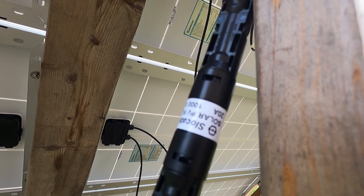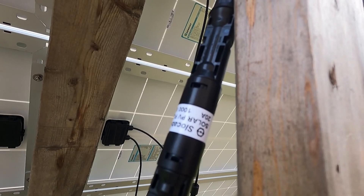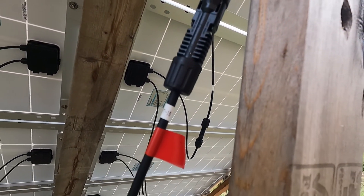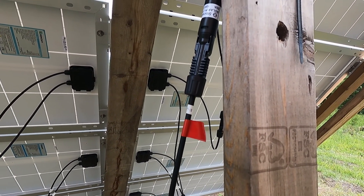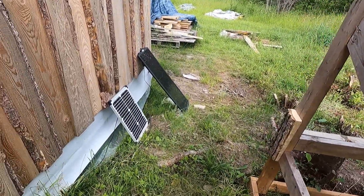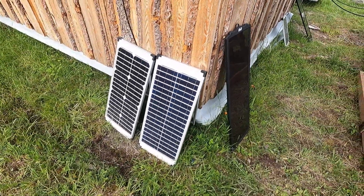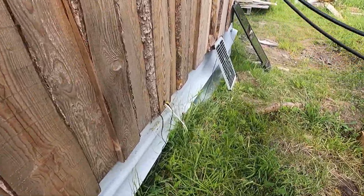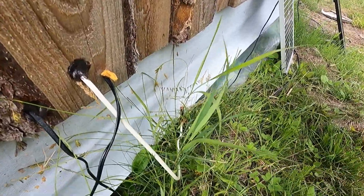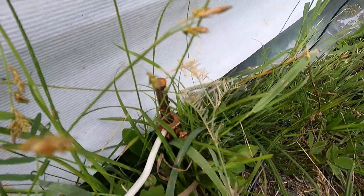I also have some 30-amp fuses inside in case the 20-amp doesn't cut it, but the 20-amp has been doing really well. It's always a good idea to mark your wires — I use a little bit of red tape to show that it's a positive versus a negative lead. You may have also noticed I've got a couple of other loose panels sitting around. That's because I actually have two solar systems here working together. And down here at the bottom you can see my grounding wire going down to my nice copper grounding rod.